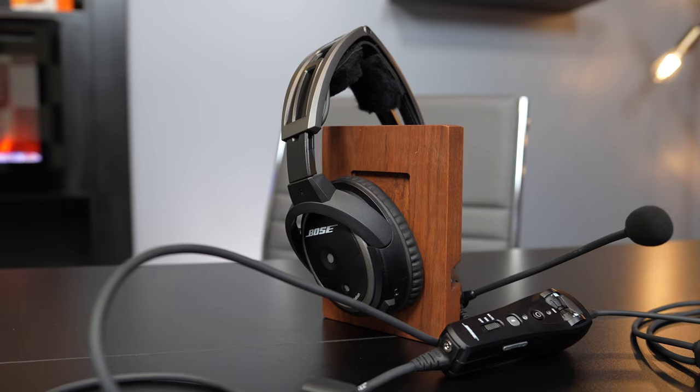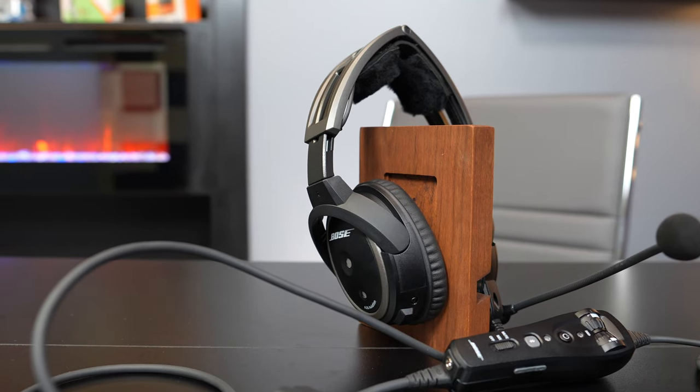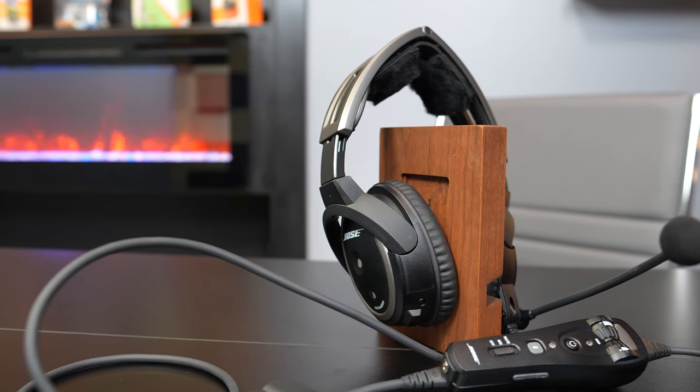My issue with the A20 is this gigantic thick cord. Even the Aviation X's cord is a fraction of the size — it's a lot smaller. Bose has been singing from the hills that they made the cable smaller on the A30, and they did. This big bulky cable doesn't lay flat, and when you're in the airplane you're like, get out of my way. This giant dongle is always sitting in my lap and you've got to get everything laid out just perfectly so your arms aren't running into things while you're trying to fly.